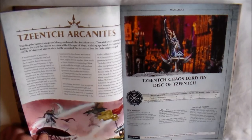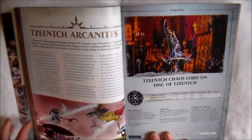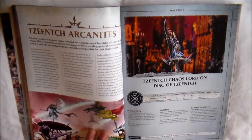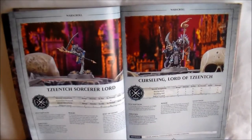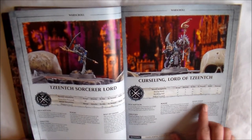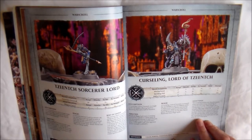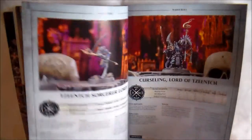Next up we have the Tzeentch Arcanites, which is pretty small, but they're nice looking. I've never really been a big follower of Tzeentch, but after looking through this, I like this stuff. There are no Battalions in this. It starts off with a Tzeentch Chaos Lord on Disc of Tzeentch, which has some really nice looking rules and a nice looking model. You have a Tzeentch Sorcerer Lord, and then you have the Cursling Eye of Tzeentch, which survived apparently from 8th edition — really nice looking model with okay rules. That's it for the Tzeentch Arcanites.